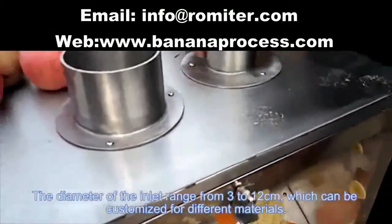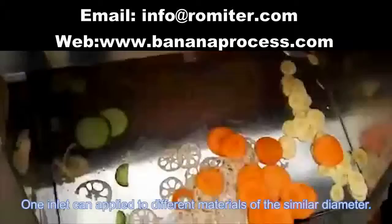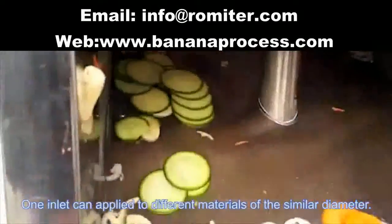which can be customized for different materials. One inlet can be applied to different materials over the similar diameter.